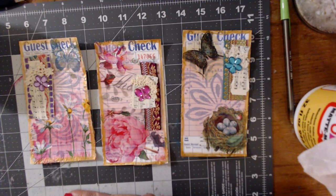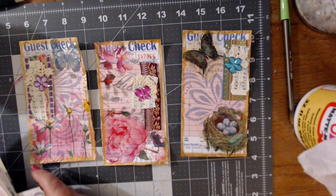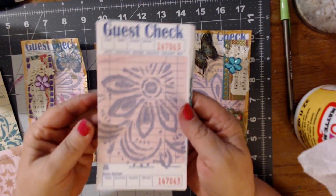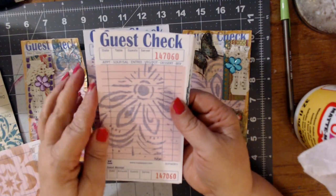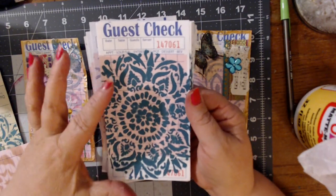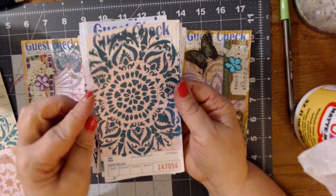I went ahead and I finished the guest checks, so I just thought I would come on and show you guys the finished product. I did some extras, so let me show you these real quick. These are just the plain ones that haven't been decorated yet, and these are not for the journals I'm working on right now. These are just extras that I have finished that I can decorate for future journals. I went ahead and I switched stencils and I switched paint colors, so you'll see the changes here with those.